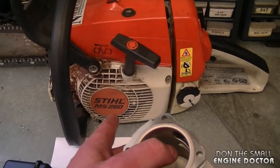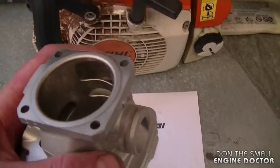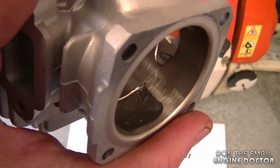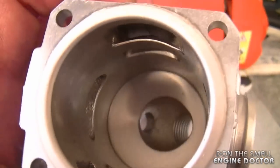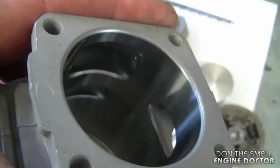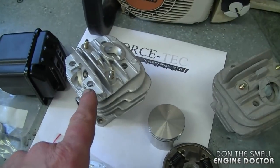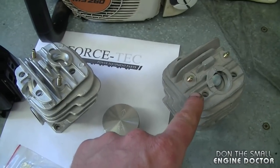These are all for the MS-260 chainsaw, also for the 026 as well. You can see it's high quality just by looking at it inside — you can tell it's a good metal coating inside the cylinder. I'm going to show you a cylinder here that is not Nicosil coated. It is shiny inside but it doesn't look as good as this one. You're going to pay a bit more for the Nicosil coated cylinder than for one that is not Nicosil coated.